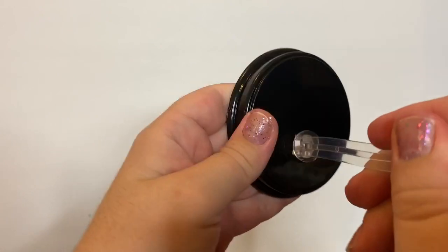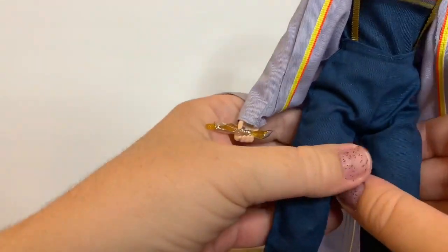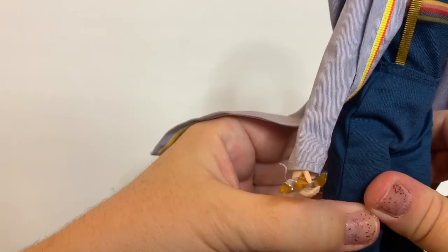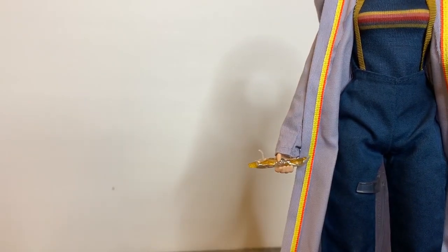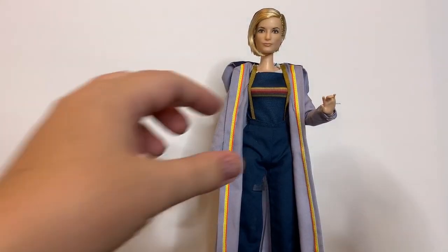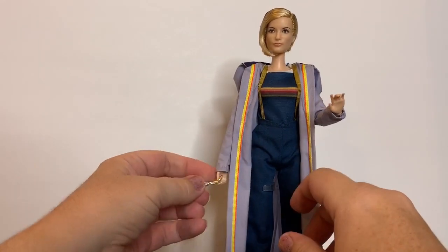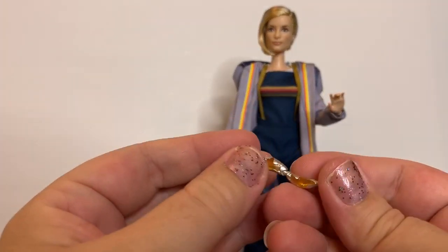She has a stand that's not unlike Wonder Woman's. She was hard to find — I ended up having to order her from Box Lunch, I believe, when I actually thought she was unavailable from anywhere. So here is her sonic screwdriver.